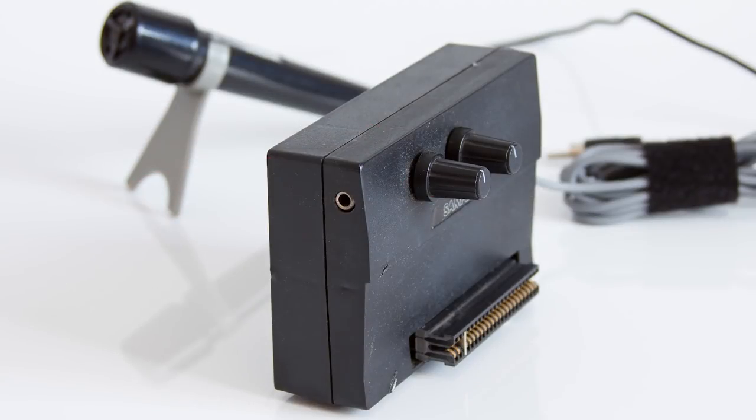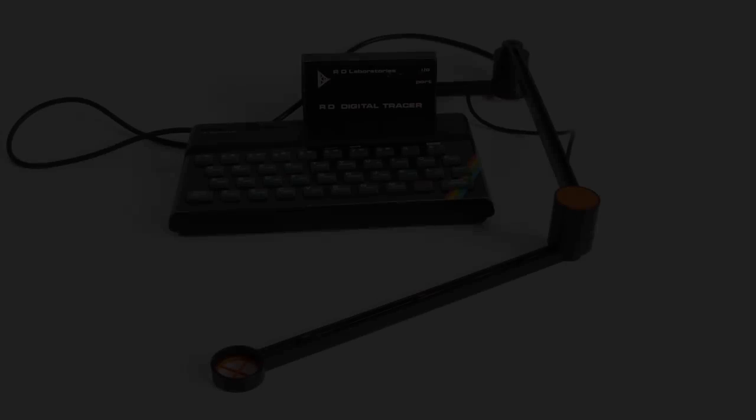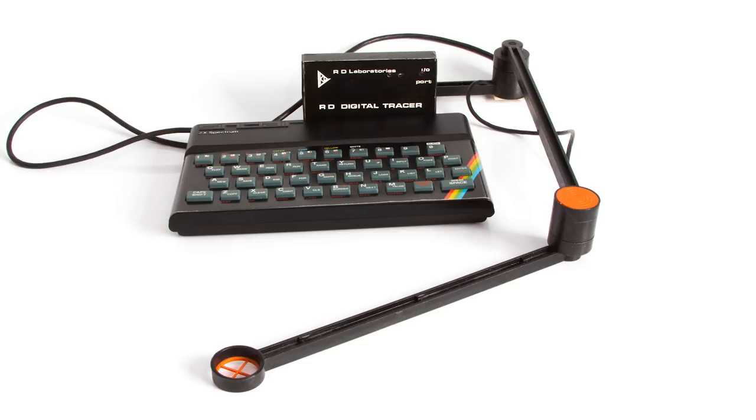No doubt you'll have your own favourites as I do. But what about the odd things, tucked away in the back of magazines, the ones that no one really bought? The Spectrum had some weird and wonderful peripherals. Let's start with a few ones you're possibly aware of.